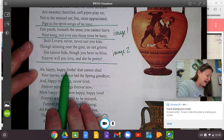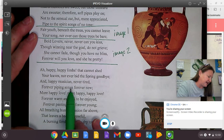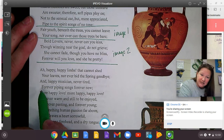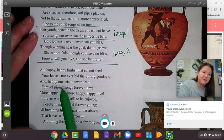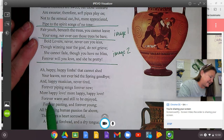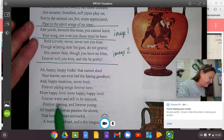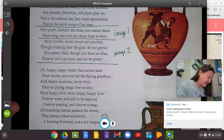Moving to the next stanza: 'Happy, happy boughs that cannot shed your leaves, nor ever bid the spring goodbye. And happy musician, never tired, forever piping songs forever new.' Here you have a musician near a tree, and the tree can never lose its leaves because it will always be spring in this image, and the happy musician is never tired — he is always playing his flute. 'More happy love, more happy, happy love, forever warm and still to be enjoyed. Forever panting and forever young. All breathing human passion far above — that leaves a heart high-sorrowful and cloyed, a burning forehead and a parching tongue.' This love will forever be passionate and warm and wonderful.